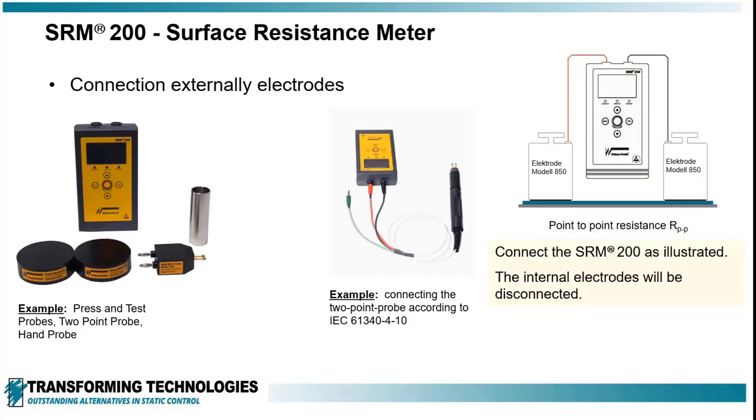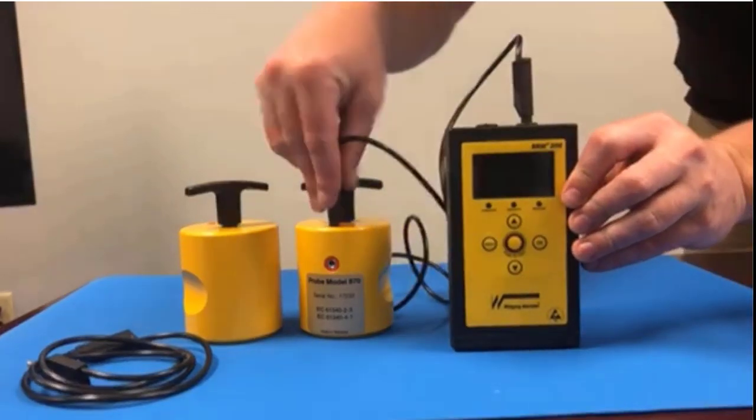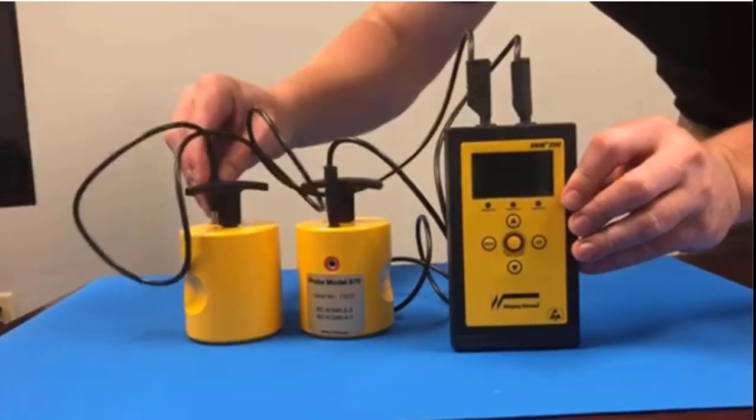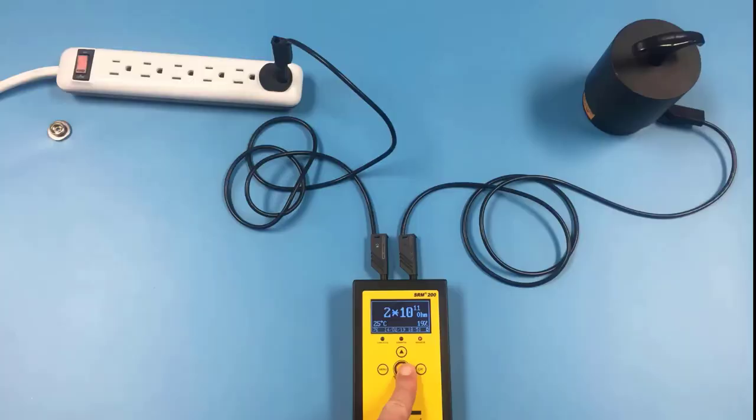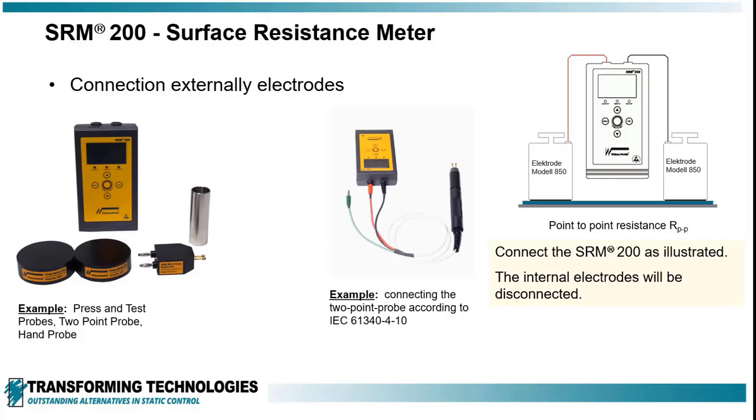Other electrodes can be used by connecting to the ports on top of the meter. Once a lead is inserted into the jack, the corresponding bar is deactivated. This feature is used for making resistance to ground measurements, point-to-point measurements on floors and work surfaces, and for making two-point probe measurements for small or non-flat surfaces.